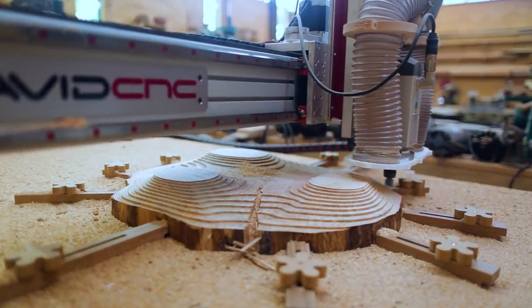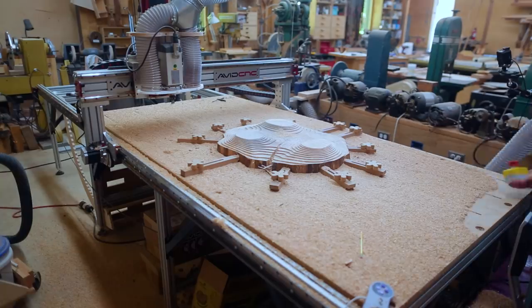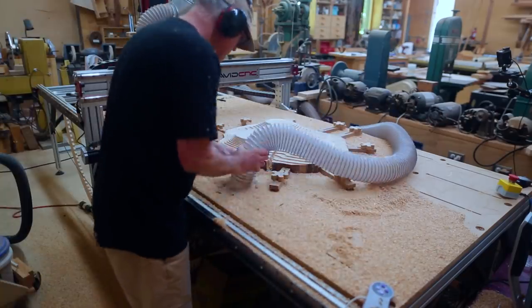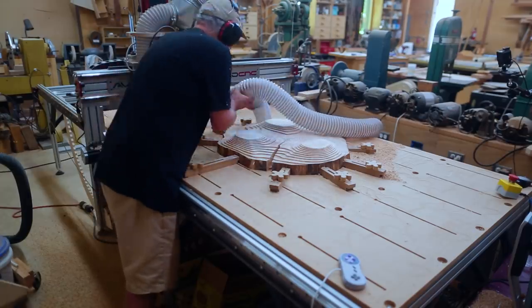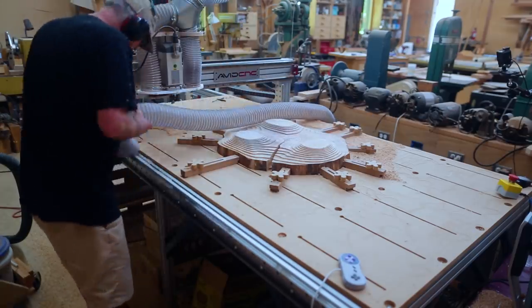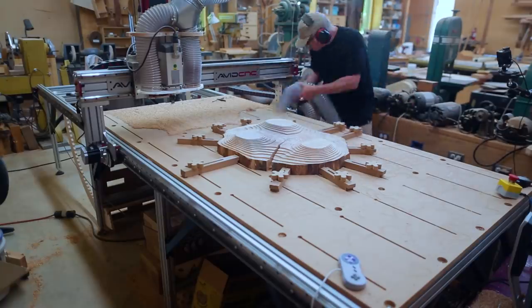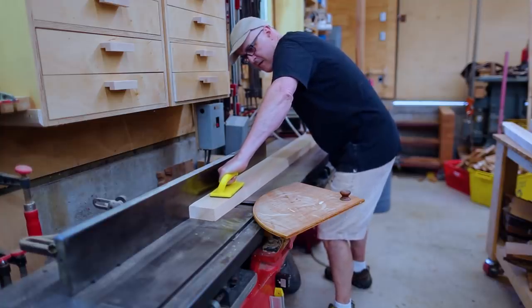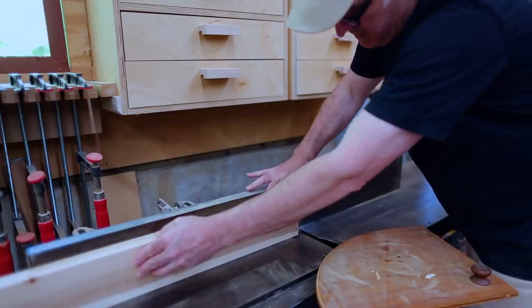That's the roughing pass — it's actually kind of cool when it's stepped down like that. It made a lot of sawdust. I really wanted to see what the bit was doing so I didn't put the cover on the router, so sawdust went everywhere, but it didn't take too long to clean up. Once I had the roughing pass cut, I decided I really wanted a little bit more height.